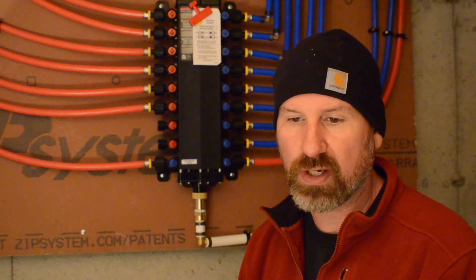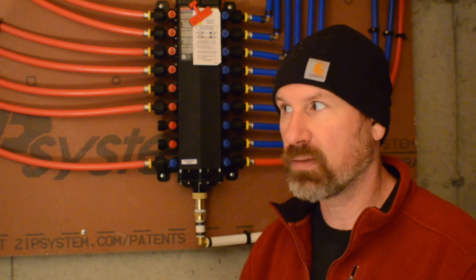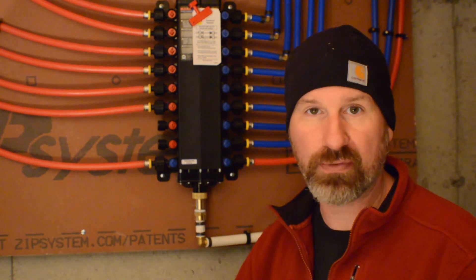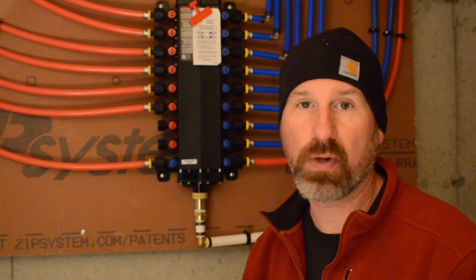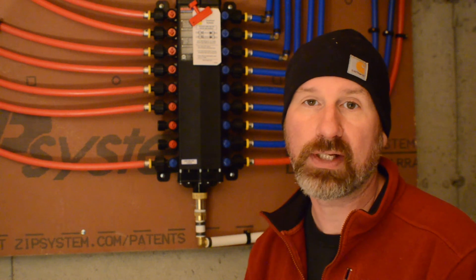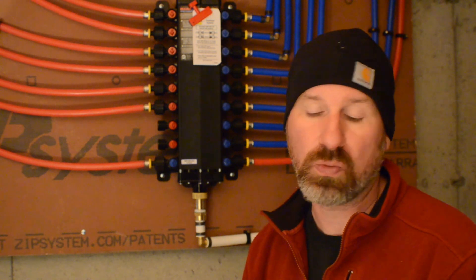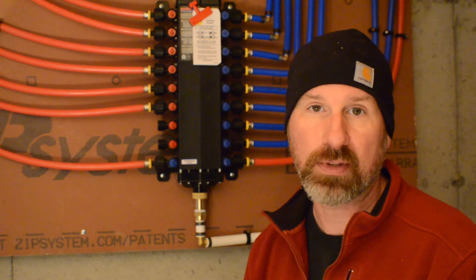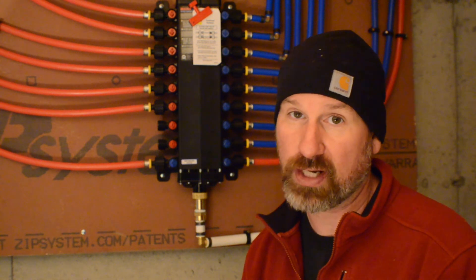As I said in a previous video, they only want to come out — especially because of COVID-19 right now — they only want to come out once to do the rough-in inspection. So they want to check the building, the electrical, and the plumbing all at the same time. They don't want to keep coming back one after another and exposing themselves to potential infections. So I want to make sure they're protected and not wasting their time, because you definitely don't want a ticked-off inspector checking over your work.